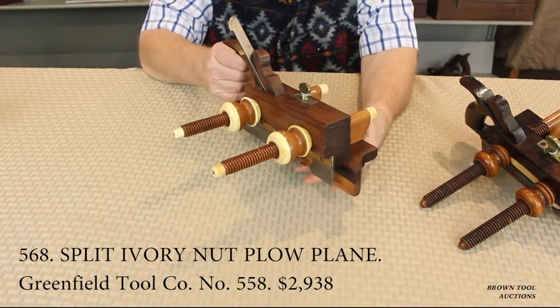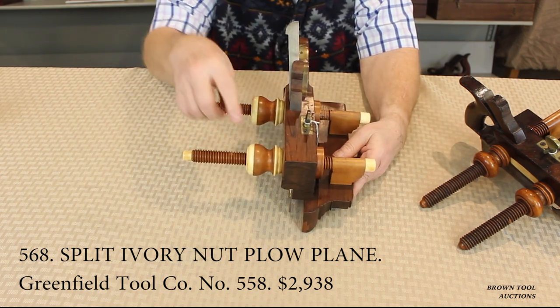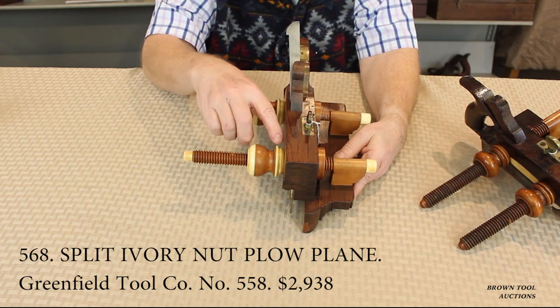This rosewood plow plane by the Greenfield Tool Company of Connecticut, in addition to being ivory tipped, has locking arms comprised of a layer of ivory between two layers of boxwood.